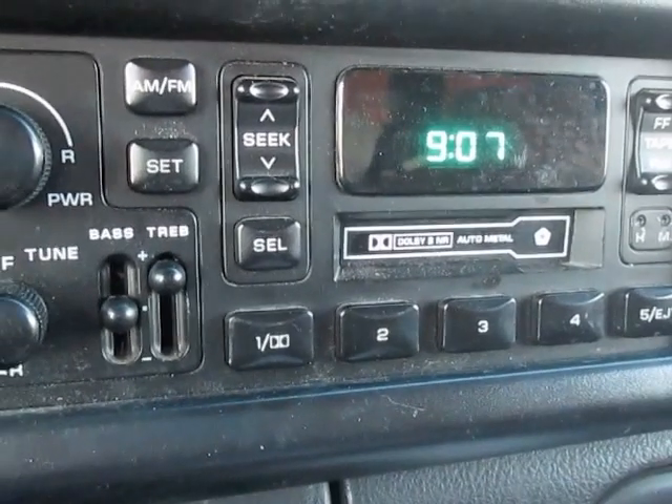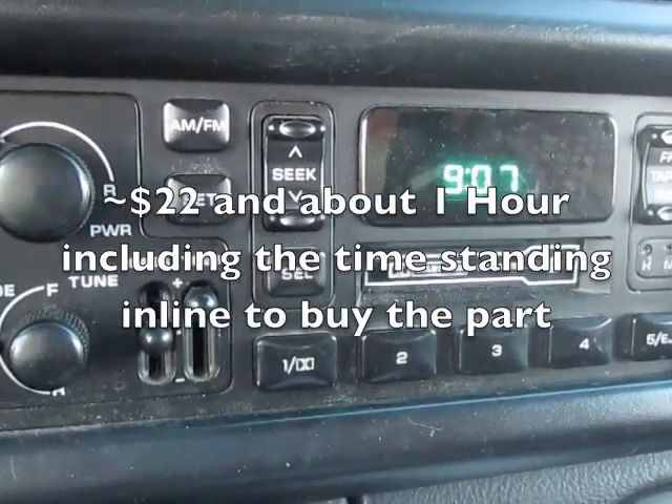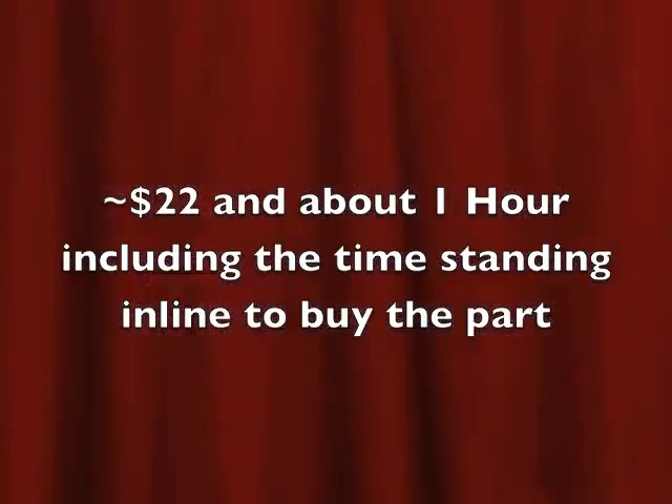It took me 17 minutes and it cost me about 22 dollars buying the parts. All in, I'm into it for about an hour's worth of time.